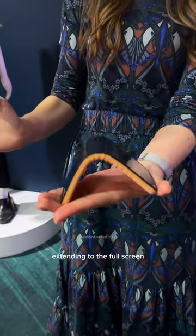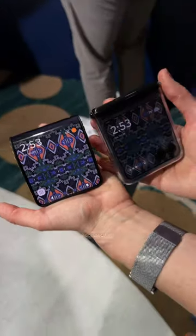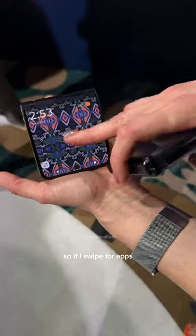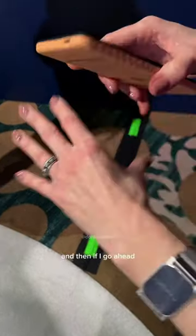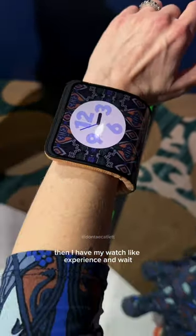Extending to the full screen, we have our tent mode. What's cool about this is that it actually matches what we have here, so if I swipe for apps, I can swipe for apps. Foldable devices, and then if I go ahead and I put it directly on my wrist, then I have my watch-like experience.